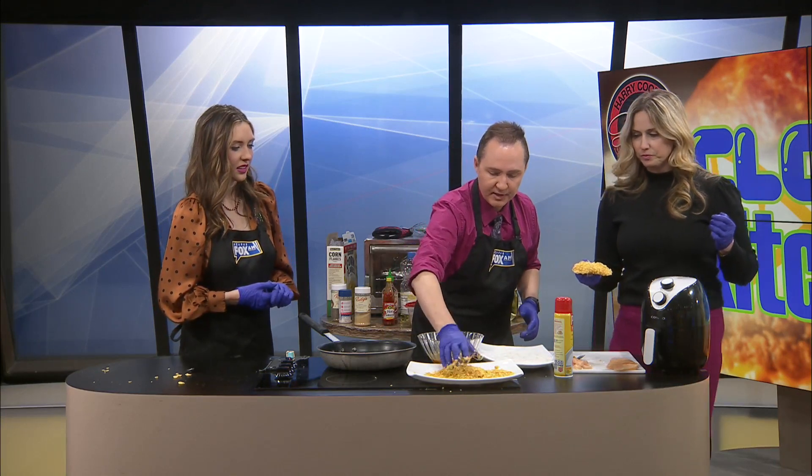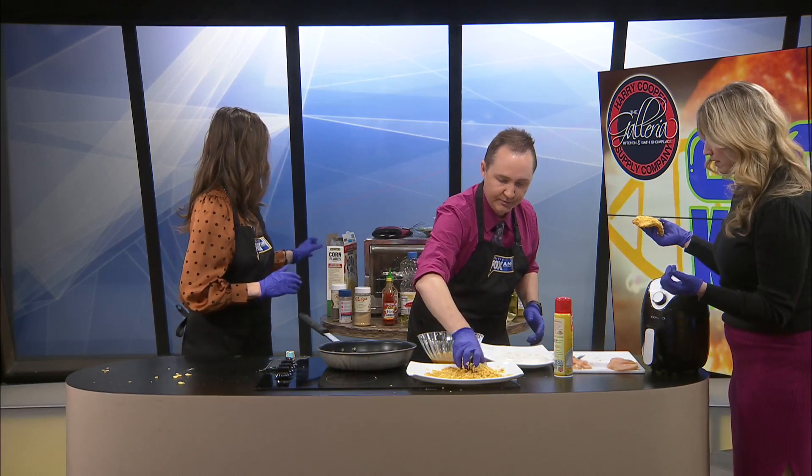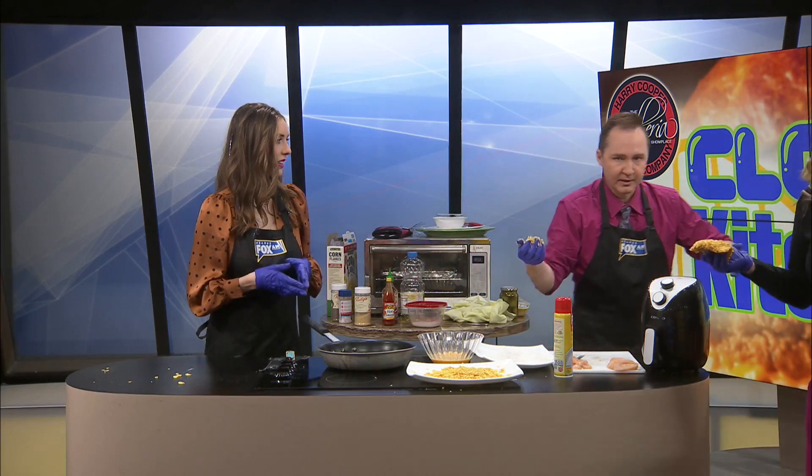You know what I'm going to do after this? I'm going to let you make the rest of them. I'm going to replenish the corn flakes. Do you have a clean hand? I have one clean hand. Do you want to open that? I'm coming over here — both my hands are dirty.